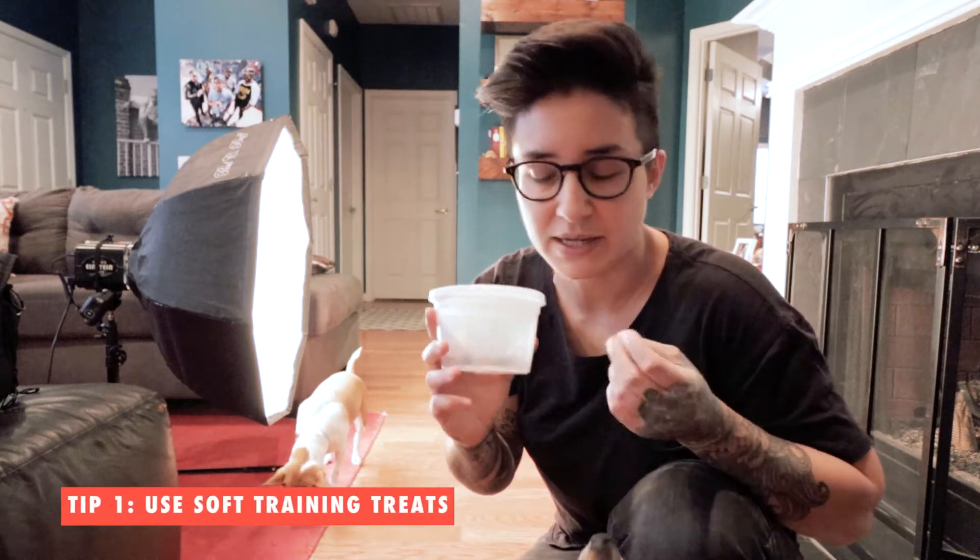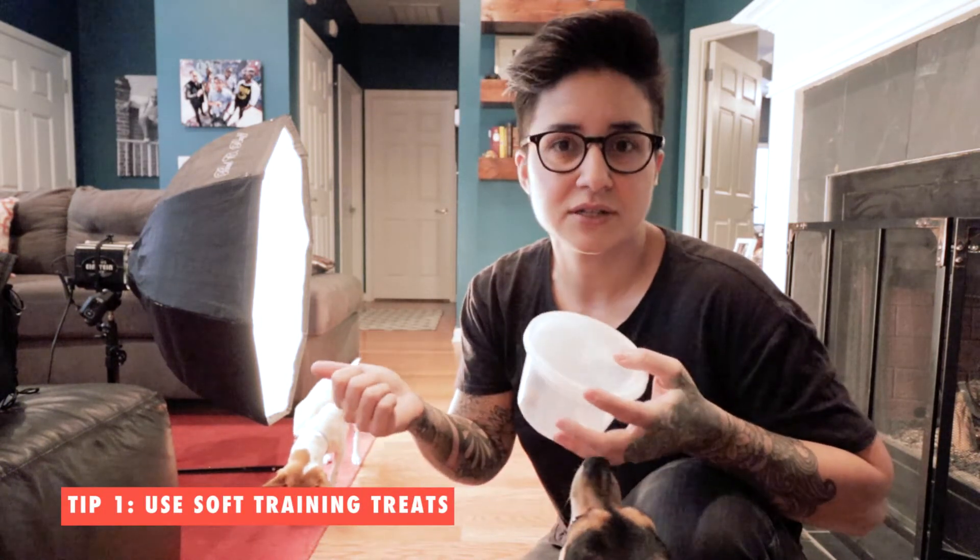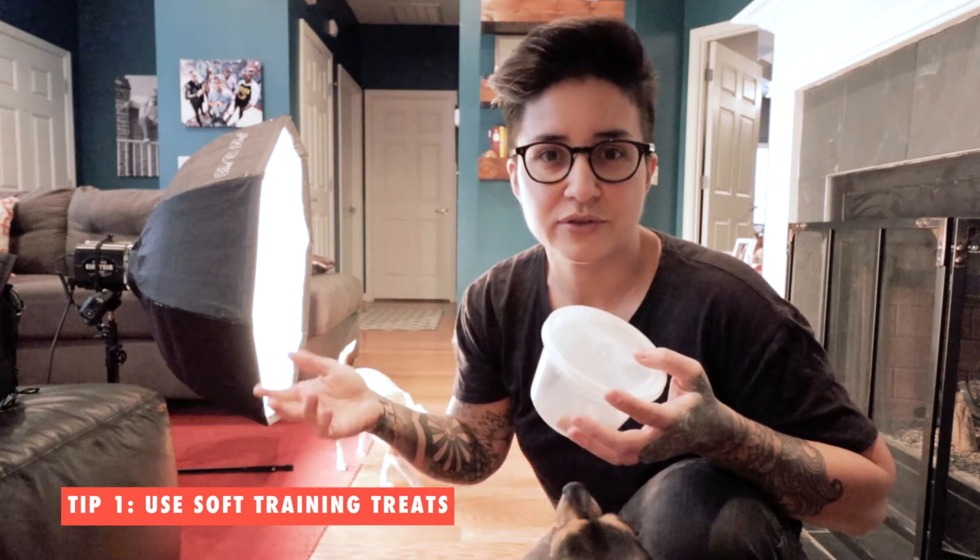I'd recommend using soft treats like these, and small ones — ideally something you can break into smaller bits. You don't want the dog to get full halfway through the shoot and lose interest in food. Also, crumbly biscuity treats leave a mess everywhere that you have to clean up later in post. So these little soft training treats are awesome. Let's get a better angle and take some shots.